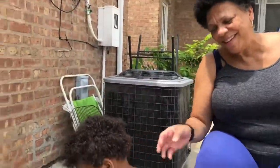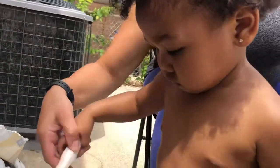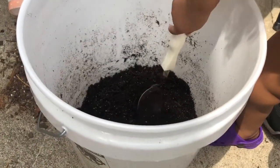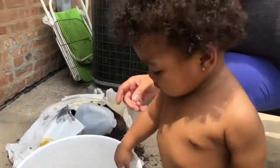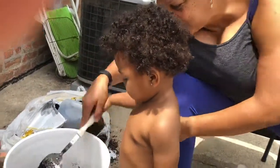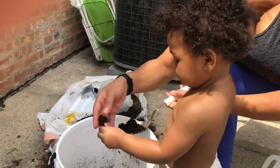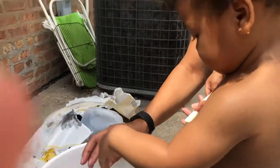I have my grandbaby here, introducing her to gardening. She has my spoon — I need to go buy a proper tool, I've been using a spoon from the kitchen — and she's playing in the dirt that I mixed some Epsom salt into. Say 'soil!' She's not scared of it at all.